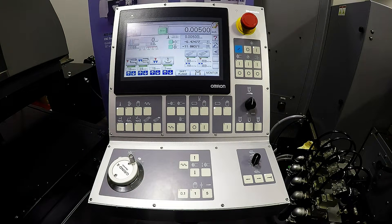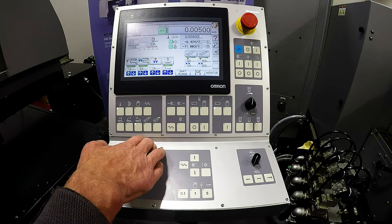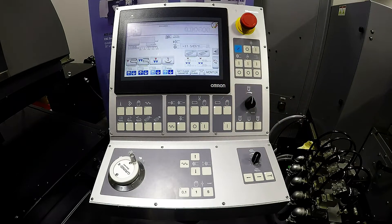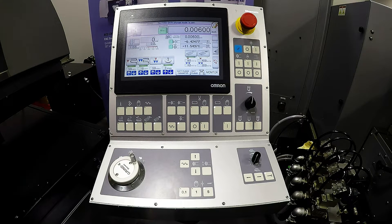The plunge cycle has no crossfeed movement, so this is typically used for parts that are equal to or under the width of your wheel for fast stock removal. Most cycles are used in a traverse mode, where the part is wider than the wheel. From there, we have two cycles: a step cycle or a continuous cycle. A third choice is our shift plunge — it picks plunge for the rough grind and then traverse for the fine. This allows it to plunge all your rough stock removal off, and then when it changes over to its fine stock removal, it will give you a continuous mode to blend all of those plunges, giving you the best of cycle time while still leaving you that ultra fine finish.